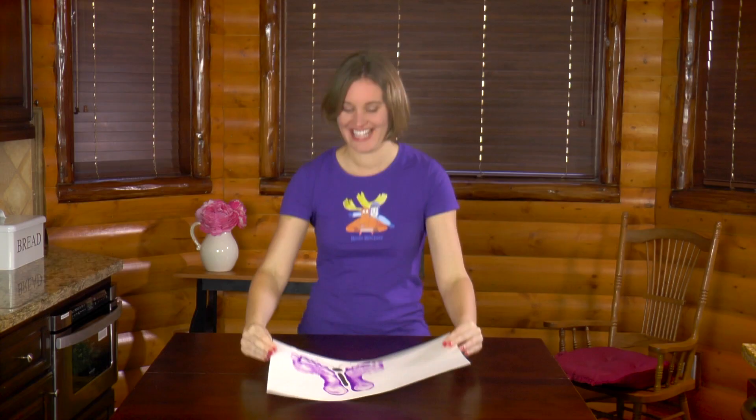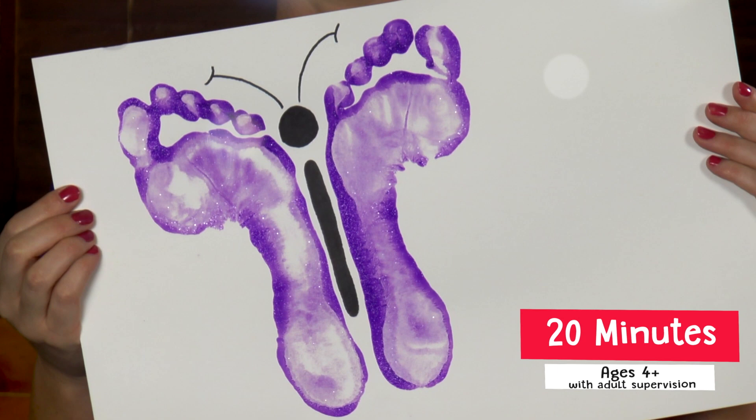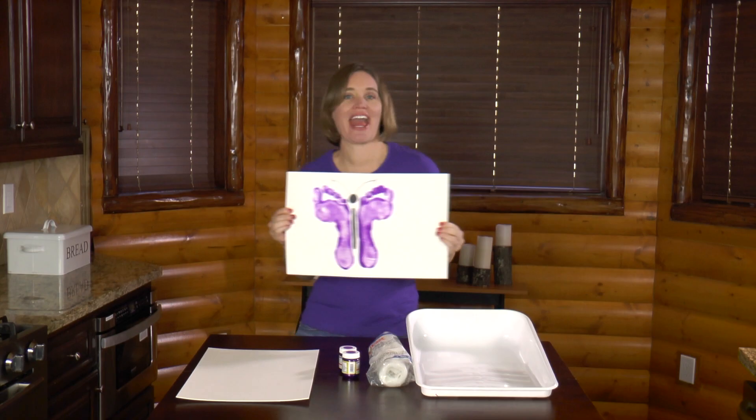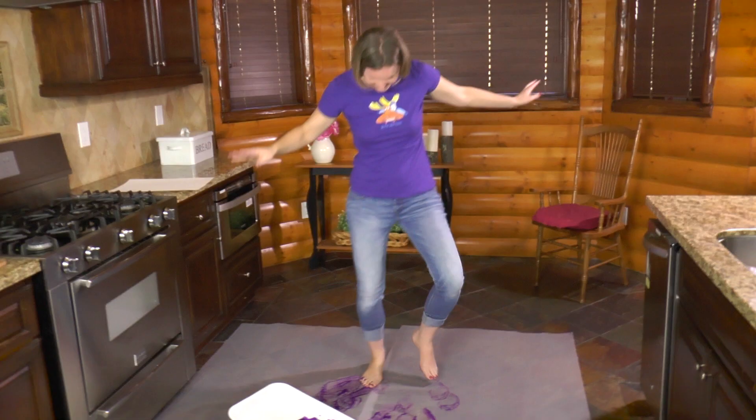Today I'm going to show you how to make this butterfly. And I have a secret — butterflies are my favorite. This project is so much fun because we get to stomp around in paint.